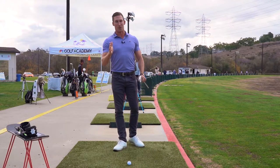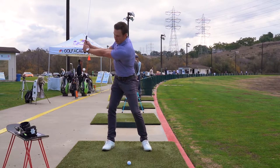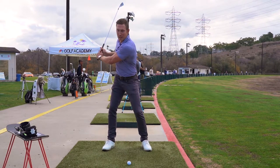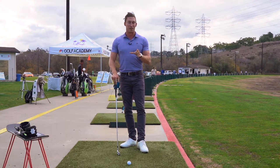One of the biggest mistakes I see in the golf swing with my players is their trail arm on their backswing separating from the lead arm and getting behind their body. From here they're gonna cast, they're gonna have a weak impact, and they're gonna have a very hard time making solid contact.